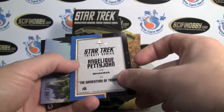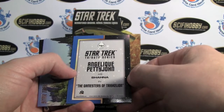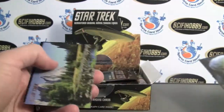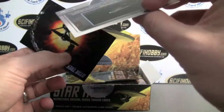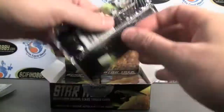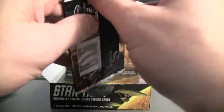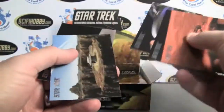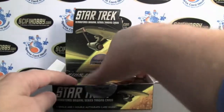There's what looks like another insert — the Star Trek Tribute Series. Not a gloss, just a matte finish on those. I believe there are a hundred cards in a set. So five cards, two cards per pack, twenty-four packs per box.